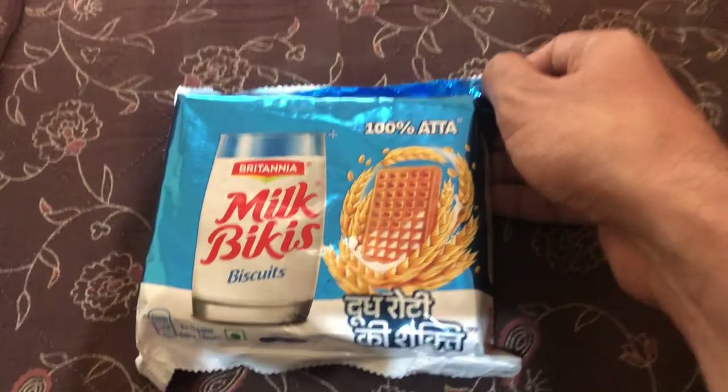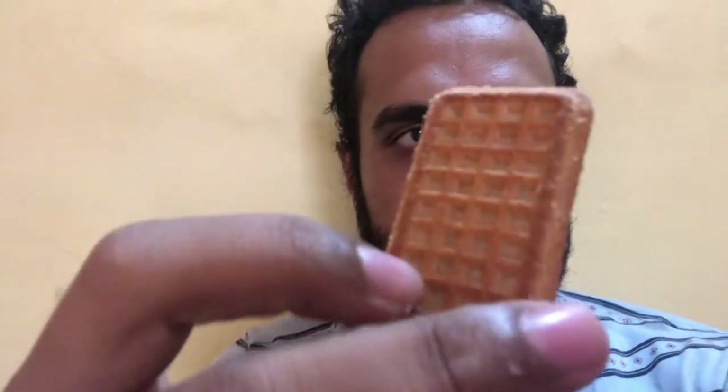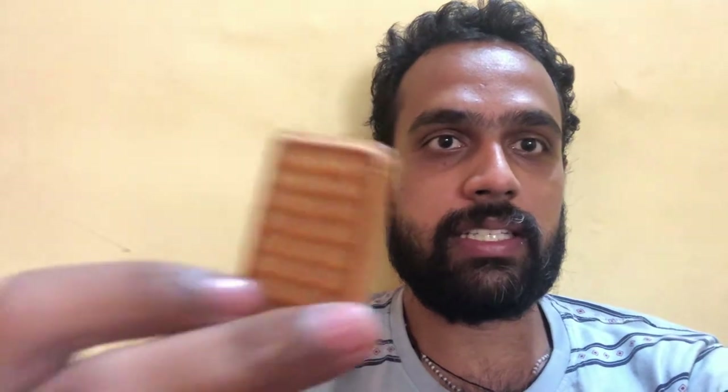From the back they look like your normal Parle-G glucose biscuits, but these have a waffle shape design. These are the Milk Bickies from Britannia. Let's go ahead and do a taste test.